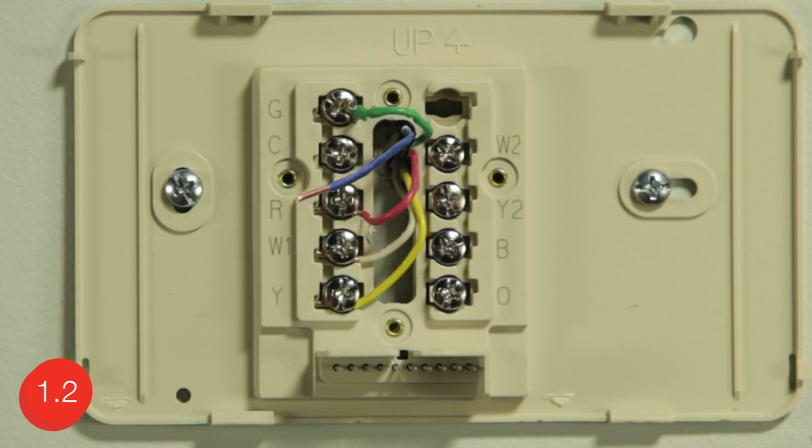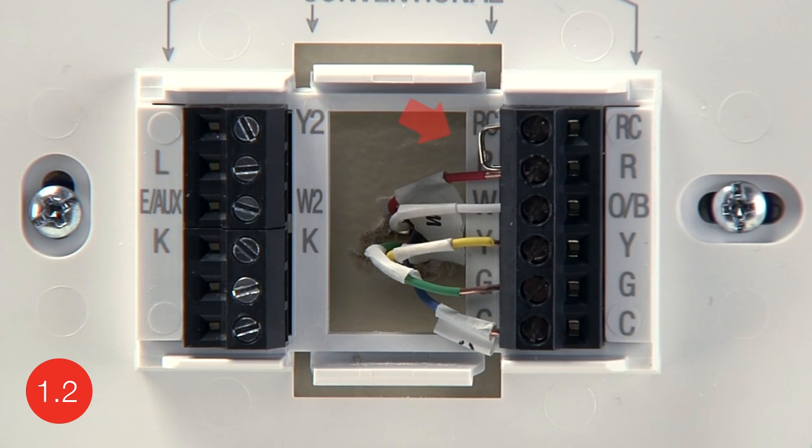When looking at your wires, you may see the following situations. You may have a heat pump system that has different lettered terminals. If you have wires connected to the O or B terminals, you may have a heat pump system, and it will be helpful to refer to the wiring section of your user guide. You may also notice a jumper wire. Note if you have a jumper wire between R and RC terminals.